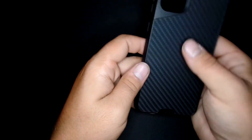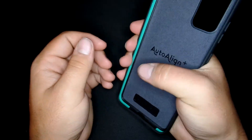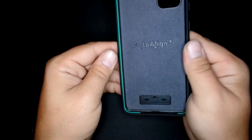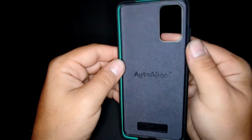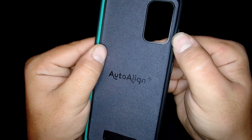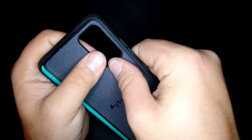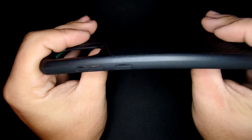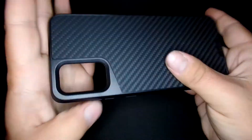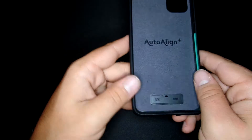So this is what this case looks like. It's really rugged — like I can barely bend the case. The only places I can really bend it is where the buttons are, at the cutout. It's pretty rigid. I feel like this would protect my phone.